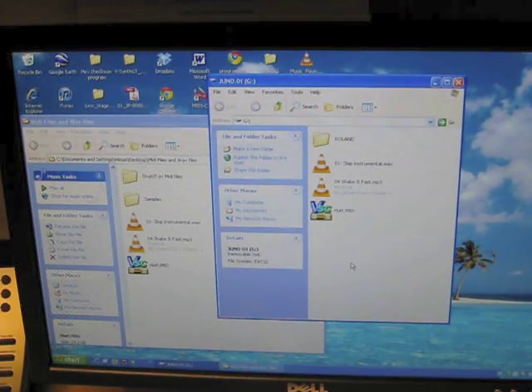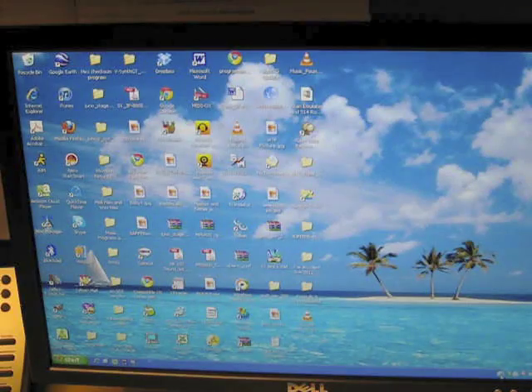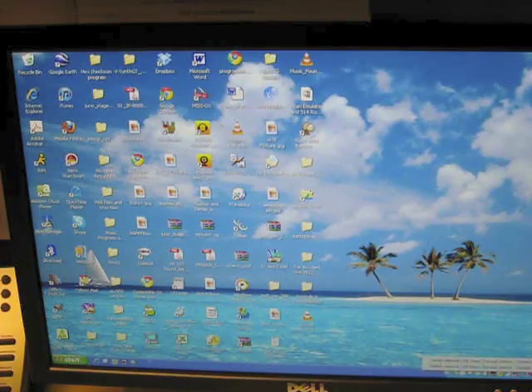Now I've got my three files on here. I'm going to go back to the keyboard. You have to eject this from your computer first, so I'll close all my windows and go ahead and eject it from my computer.